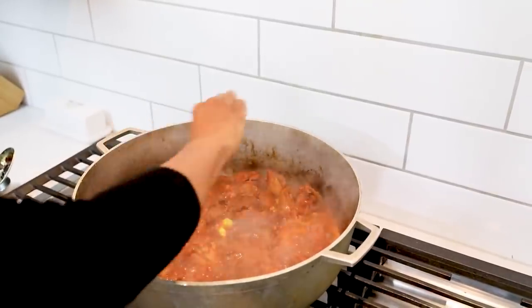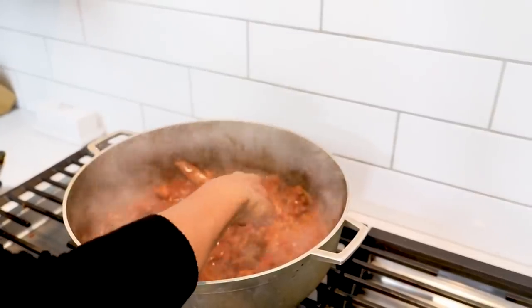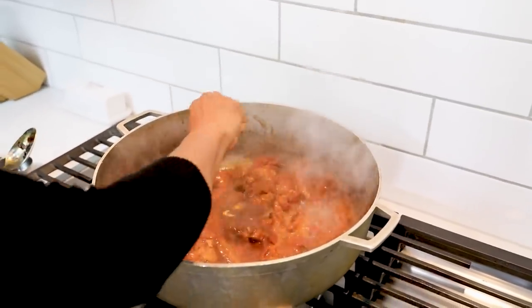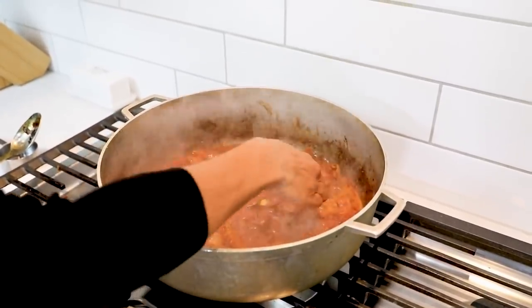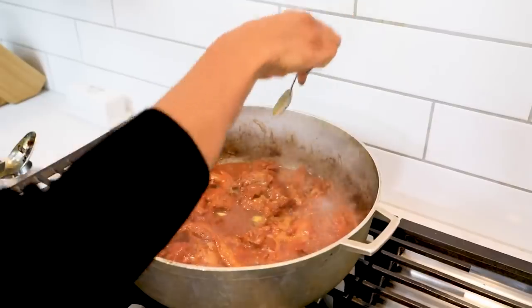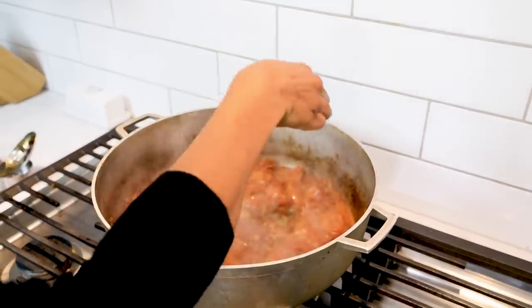Getting ready to wrap it — look how nice that looks. Look at that gravy! You don't even have to add potatoes to that. Look at that — it's beautiful.